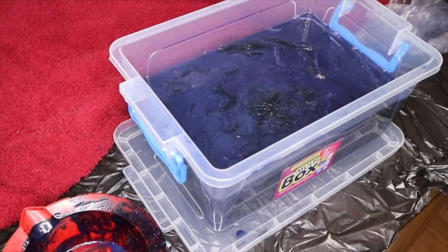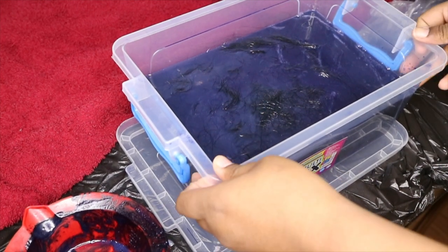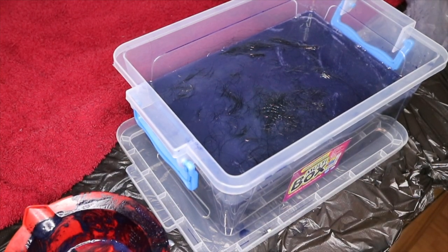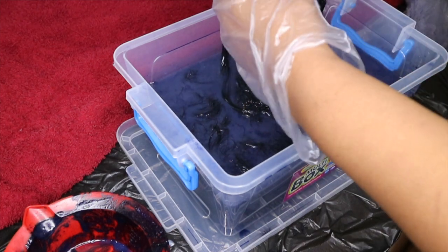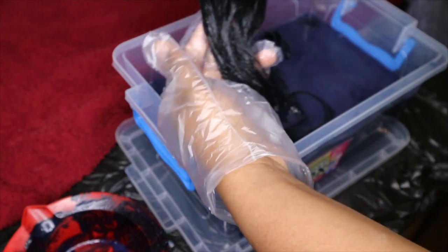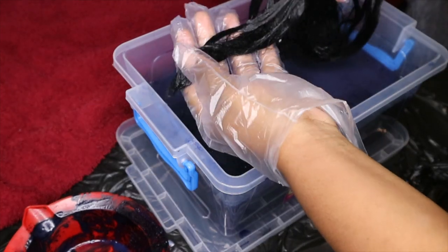I think I left this in for about an hour — I actually forgot about it! Now I'm just going to check to see how my hair looks. That is black, black. I think it's ready — it's black with a hint of blue, which is exactly what I was looking for. So now I'm going to rinse this off.